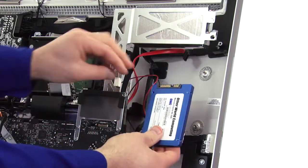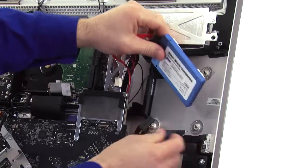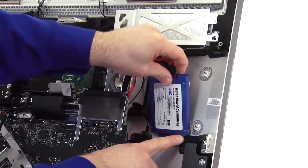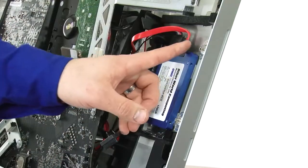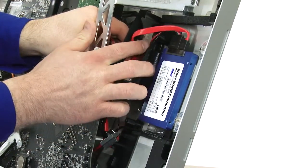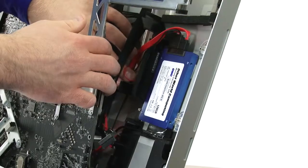Attach the power and data cables you just routed to your new drive. With the pads facing the back wall of the iMac, rest the drive on this lip and gently press it into place. Adjust the positioning of the wires so the thicker data cable is behind the drive. Then, make sure both wires are routed so that the data cable is laid flat on top. Any excess cable can go into the chamber below the lower channel.